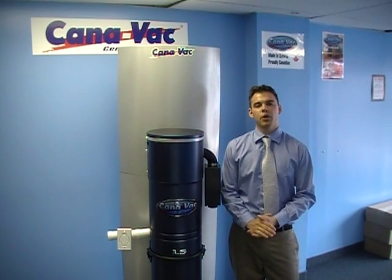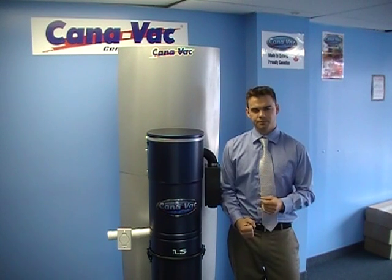Hello and welcome to the video review on the Canavac model 675 LS. This motor is 700 air watts, 148 inches of water lift for the suction, 130 CFM for the airflow, and 59 decibels for the sound.